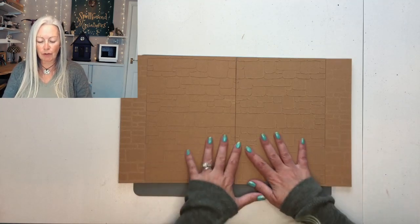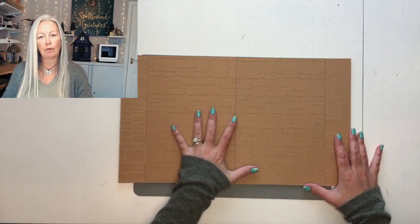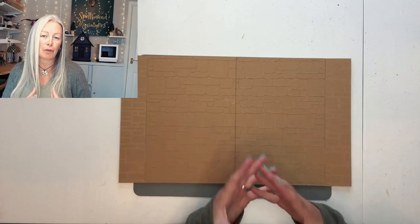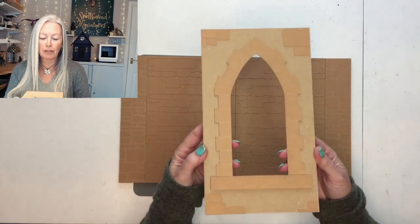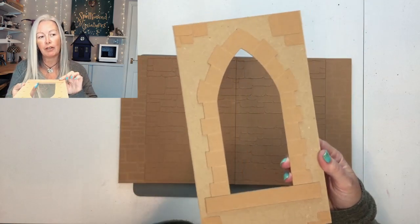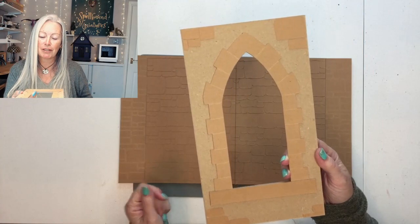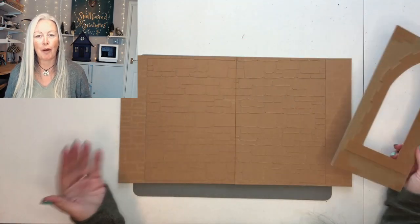Today we're going to use some acrylic paints and create a nice faux stone wall paint job on these textured walls. Also if you did want to join me in recreating the medieval look with the arched window wall at the back, I'm going to show you how we can use craft board to create not only the stone window surround and ledge but also using some extra stone bricks from the first chapter to add some detail to this wall too. I'm going to show you how to do this one first and then we'll come back and decorate them all together.